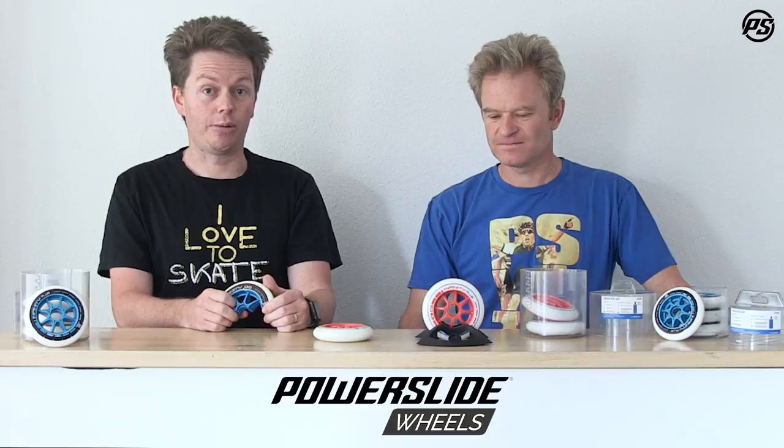The Infinity Plus wheel is a wheel I would describe as the best value for money. It's really where price, performance and quality meet like no other racing wheel we have.